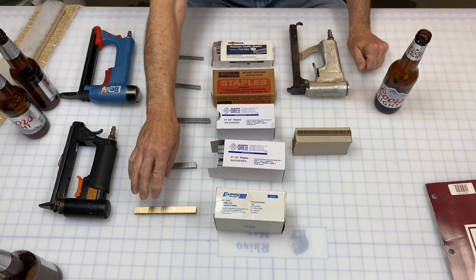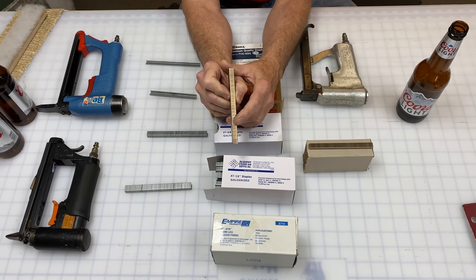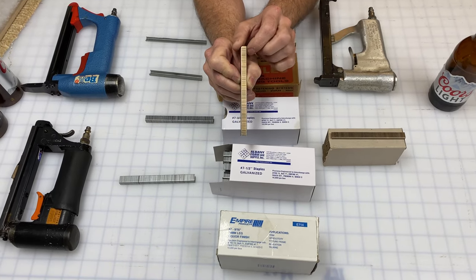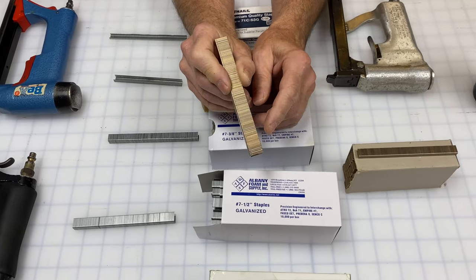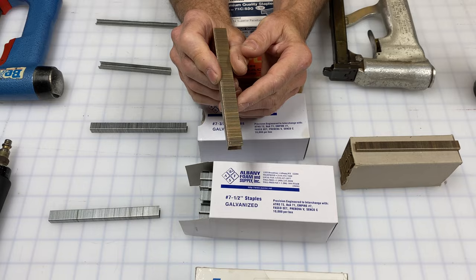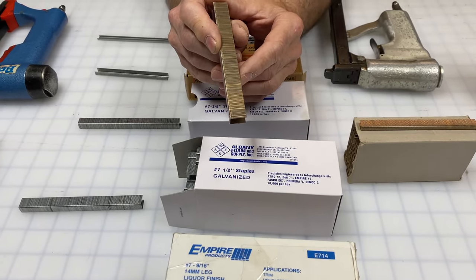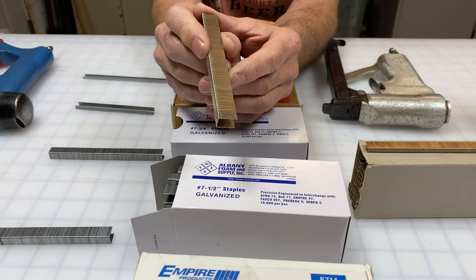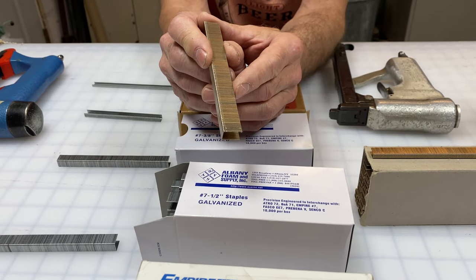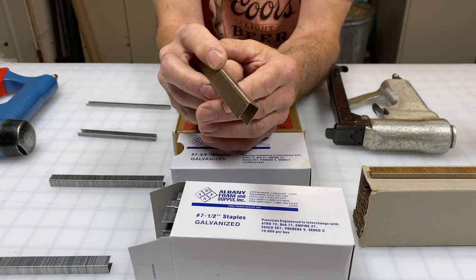Now we can talk a little bit about staples. The first staple we'll talk about is the number seven, nine-sixteenth. The crown is the width of the staple, and the length is literally how long the leg of the staple is. This nine-sixteenth leg is pretty long. You use this rarely — when you have an antique where the wood is really bad and you have to go deep to get it to hold. I also use it to hold joints together, and it works really well for that.